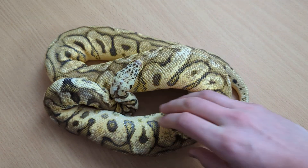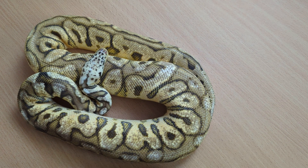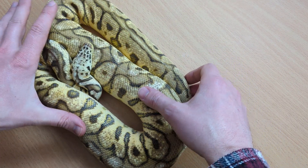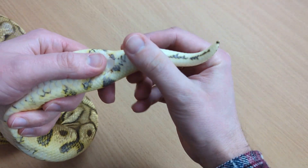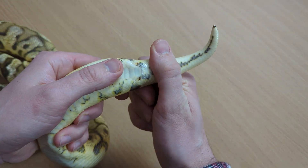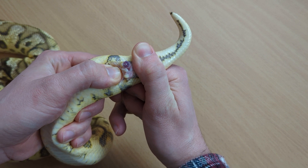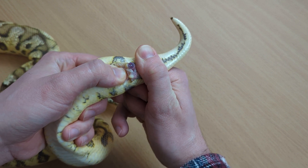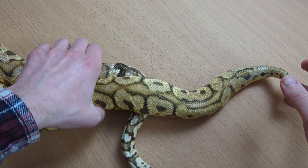For a male it's the same process. This is a proven male and something's definitely going to come out. You get the tail, get it to relax, and with a lot of adult males you can just apply pressure like that and the hemipenes will come out. You can see the purple one is out fully — it looks unusual, but that is how you're going to tell if it's a male or female. The purple coloration is really important: if it's purple, you know that tissue is a hemipene.